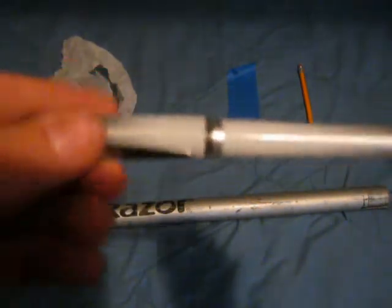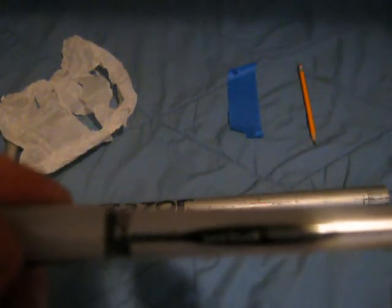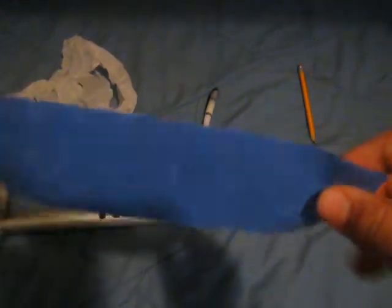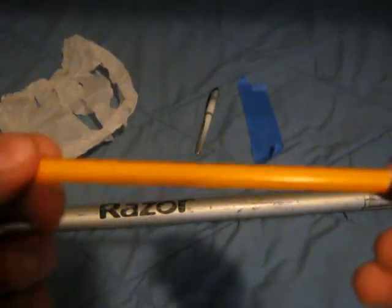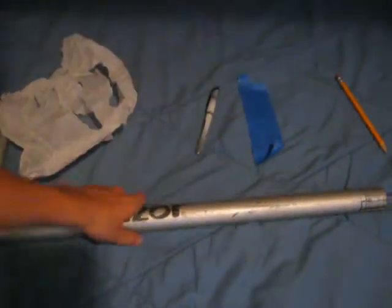You'll need a pen, preferably one that will bleed. This one is a Uni-ball Vision Elite. If you don't think it'll bleed, just go over it multiple times. A piece of tape — you don't want clear tape. You want something with color, maybe duct tape, but preferably scotch painter's tape. A pencil, pretty sharp. And your Razor bars.